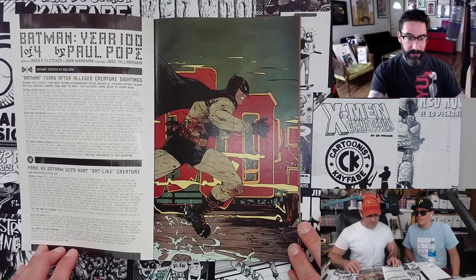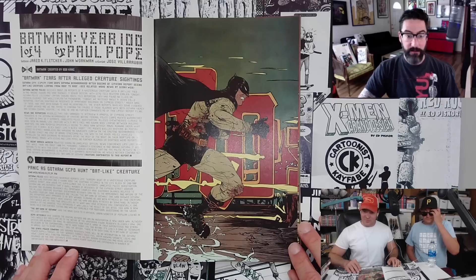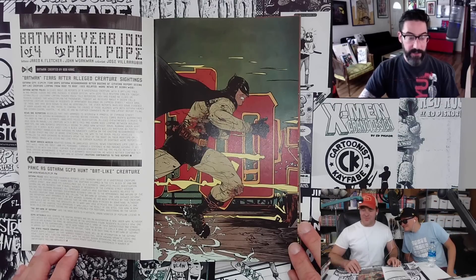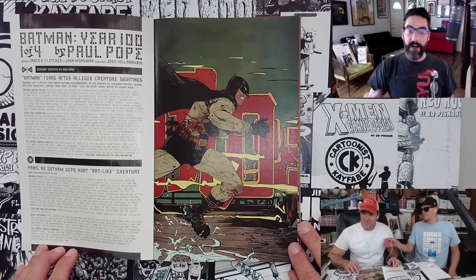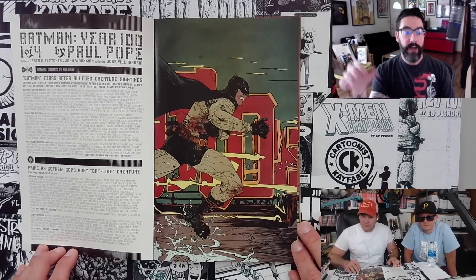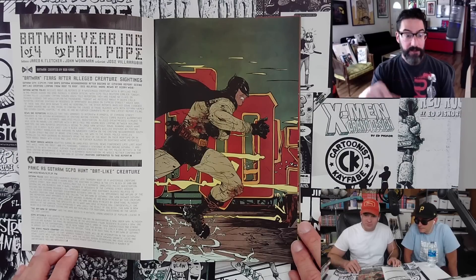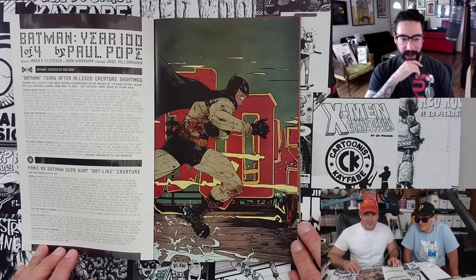I talked to Paul on the phone yesterday in preparation for this, and he let me know that before starting this project, Bob and him got Frank Miller's blessing, because this book does sort of exist in the framework of the Miller Batman. There are a couple of nods to Dark Knight Returns in this. It was important — all three of those guys were in New York at the time hanging out together. Paul was like, it was important for me to get Frank's blessing, make this my own thing, but also pay tribute to what had come before. There's a weight on any creator when you're given your own Batman thing that you're writing and drawing — what are you going to bring to the table? How are you going to pull this off?